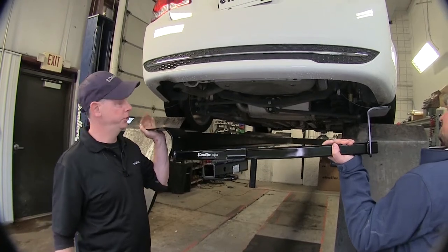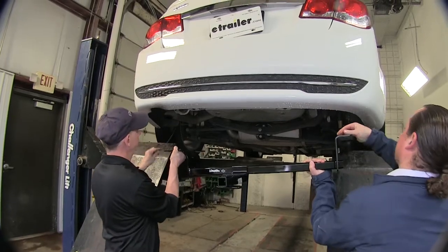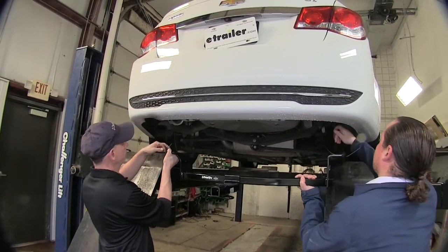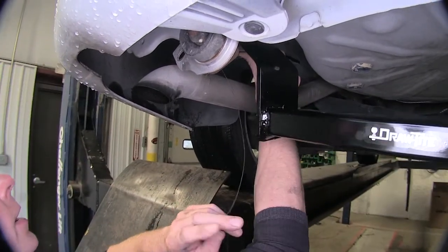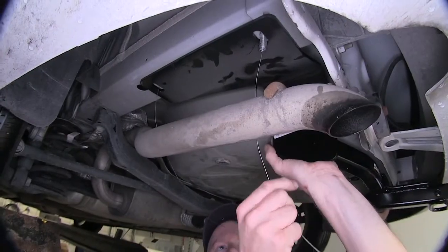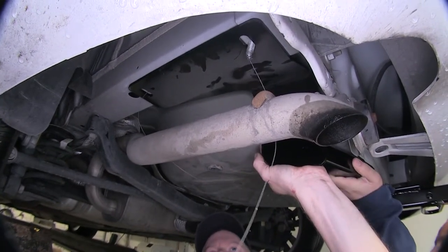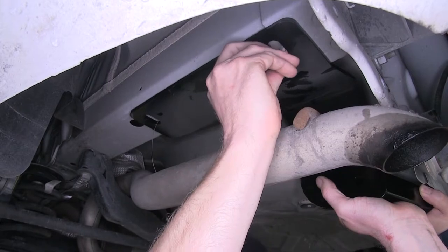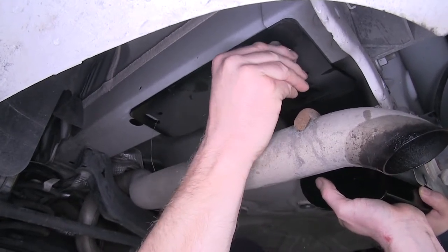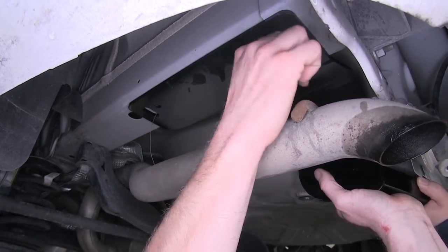Now we can go ahead and put our hitch in position. It's a good idea to get an extra set of hands to help put it up there. We're going to take our bolt leaders, put them through the matching holes, and slowly push the hitch up into place. Push it over your exhaust and up. If you can, push the hitch one way or the other to kind of trap the bolt. Remove your bolt leader and install your conical tooth washer with the teeth facing towards the hitch, then install the nut.